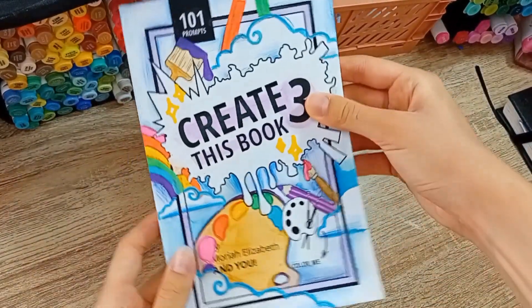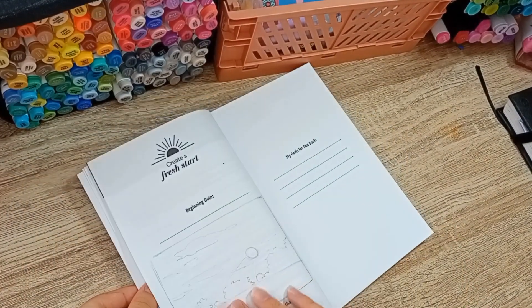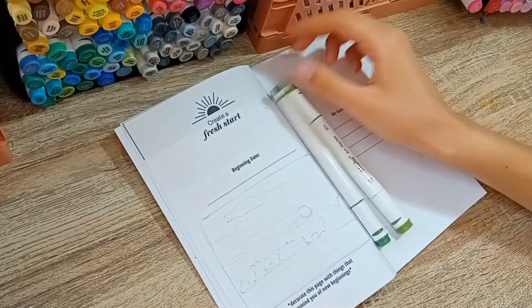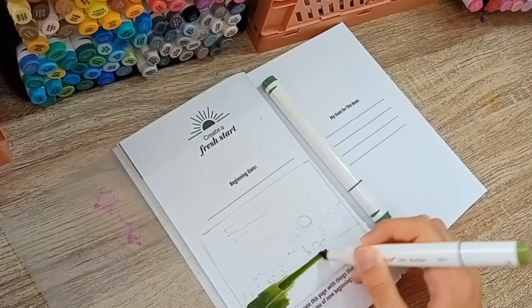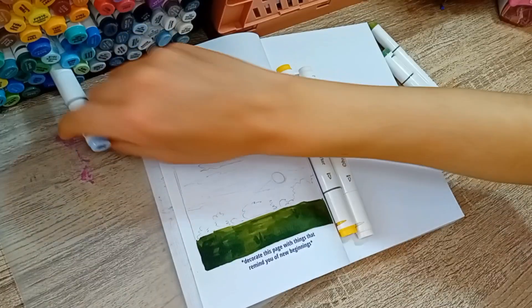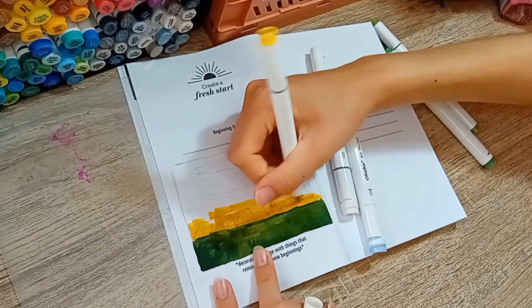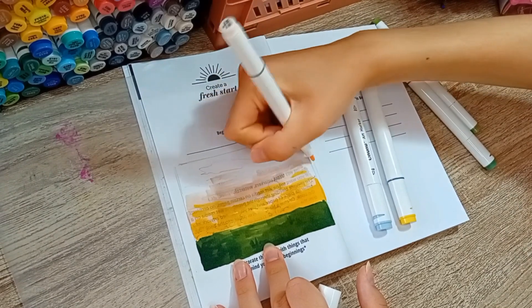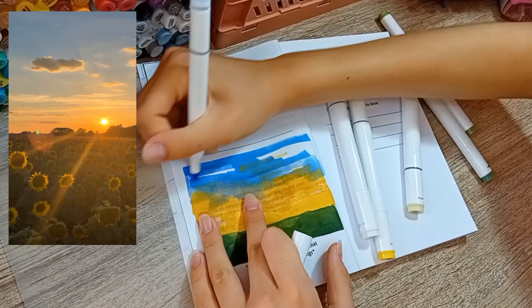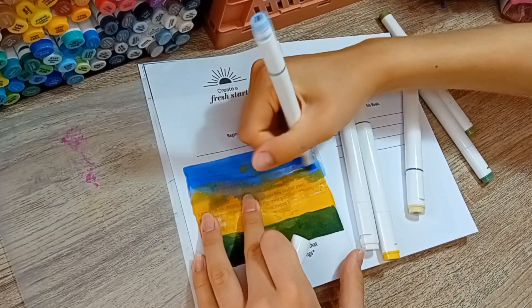The video isn't over yet because I'm going to make some art! I already made a small girl drawing off camera, and now let's move on to the first prompt, which says: 'Create a fresh start — decorate this page with things that remind you of new beginnings.' I was inspired by the little sun doodle at the top of the page, so I chose to draw a sunrise. For me, a sunrise is a perfect example of new beginnings because a new day is about to begin and we can forget about yesterday. As a reference I used a gorgeous picture I found on Pinterest for its color palette, and I used a combination of alcohol markers and colored pencils.